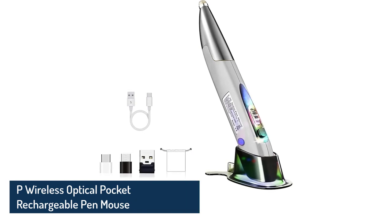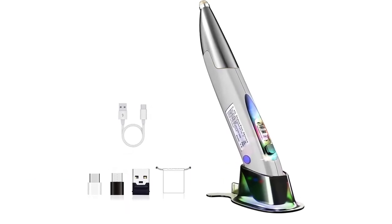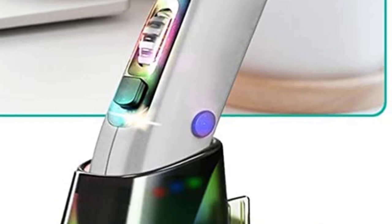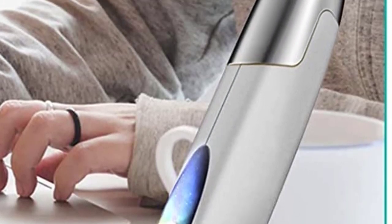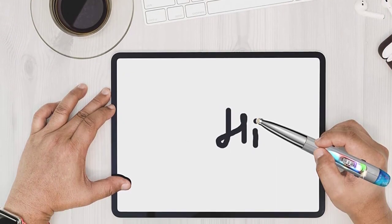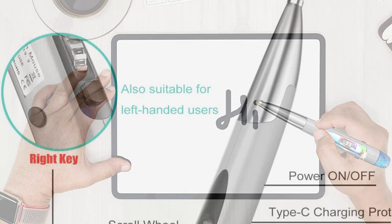Number 2: P Wireless Optical Pocket Rechargeable Pen Mouse. If you are looking for a multifunctional wireless mouse pen, there's an amazing deal available from brand P. It's fit for left-handed people as well due to its ambidextrous design — the buttons are symmetrically placed on both sides. On the top of this mouse pen there's a stylus, which can be used to operate touchscreen devices directly.